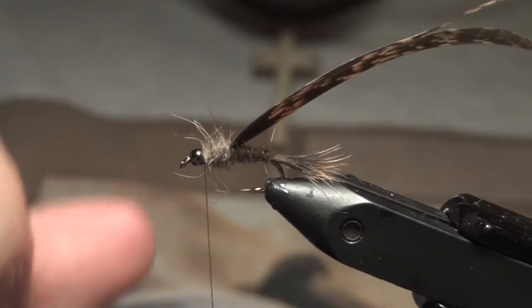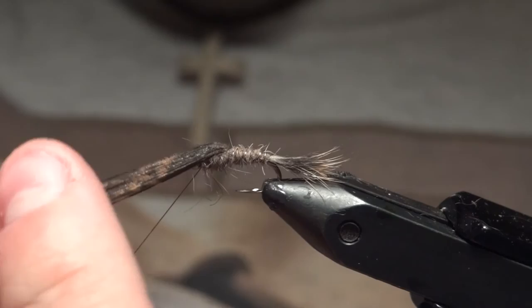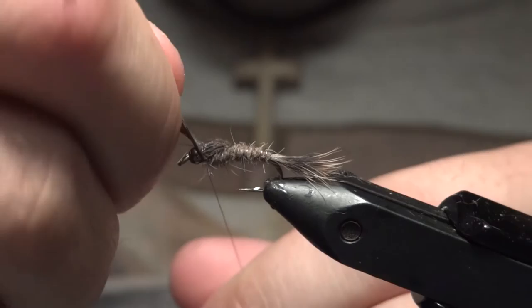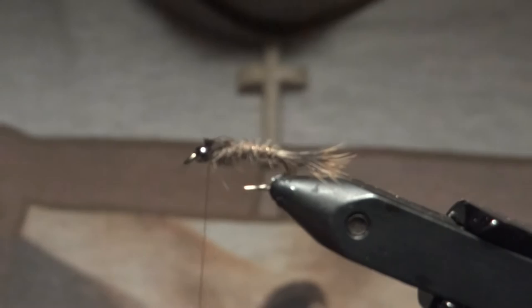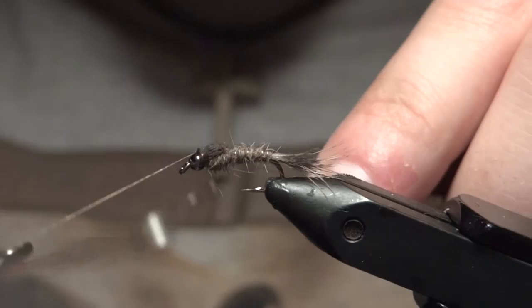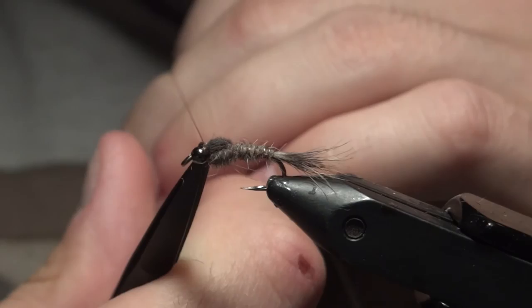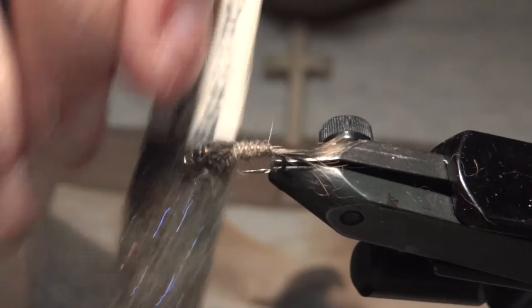Now just fold the wing case over, take a few wraps, and cut off the excess. That'll pretty much do it for the Gold Ribbed Hare's Ear. You can also put some UV glue on top of the wing case to make it more durable and give it a little air bubble look on top. You can leave it nice and compact, or what I like to do is just brush this out a little bit underneath towards the head.